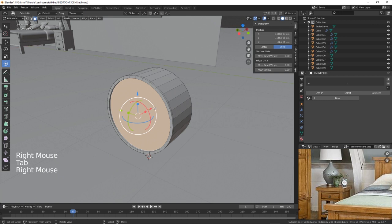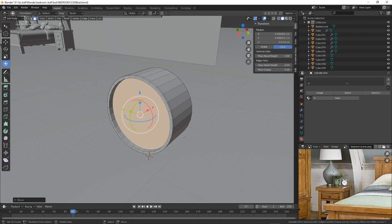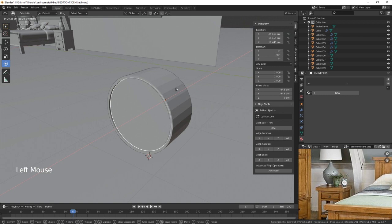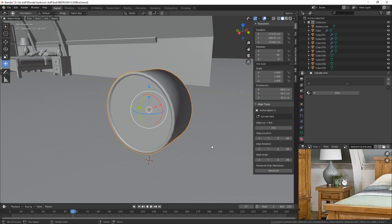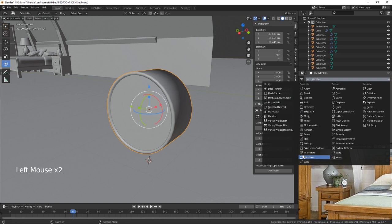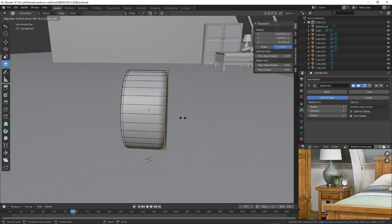If we just push that back a little bit and then Shift+D on the X, this will be the glass — we're going to create that as its own piece and then pull it back in. We'll get some material so it's see-through eventually. I'm just going to give this a smooth shade and also give it a subdivide.